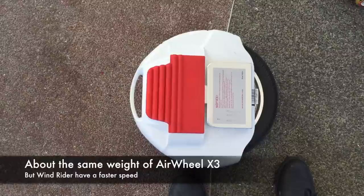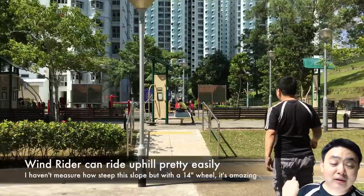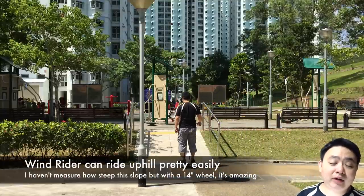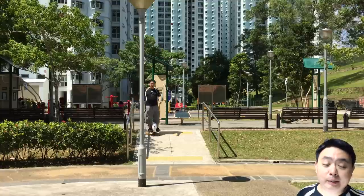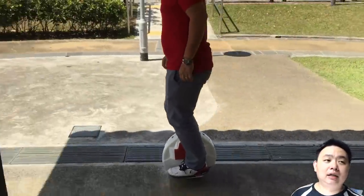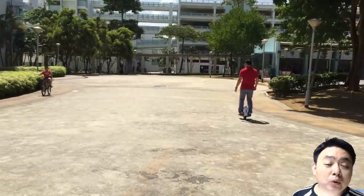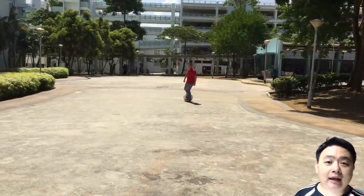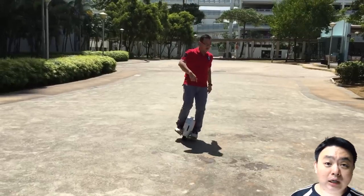As you can see, I'm riding the Windrider up a relatively steep slope and I find it more effortless than the Airwheel X3 or X5, even though they share a similar 14-inch form factor. This means the motor is much more powerful, and the speed of the Windrider is much faster at 25 km/h.